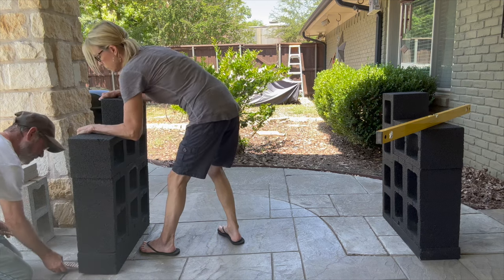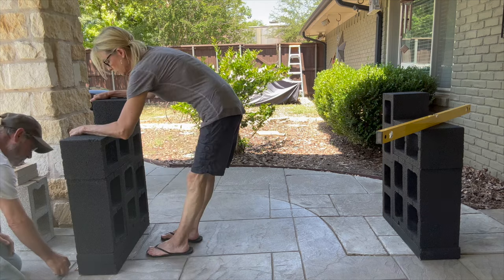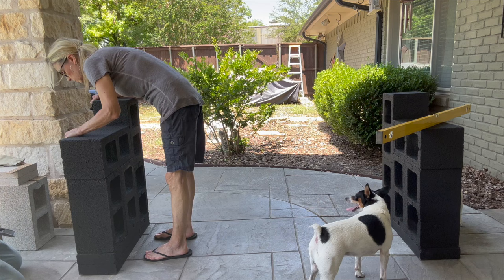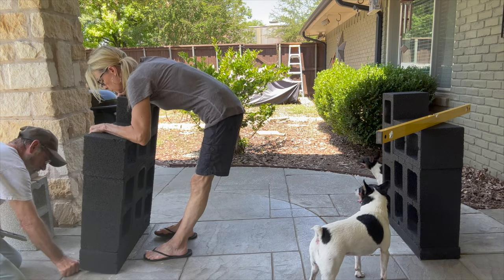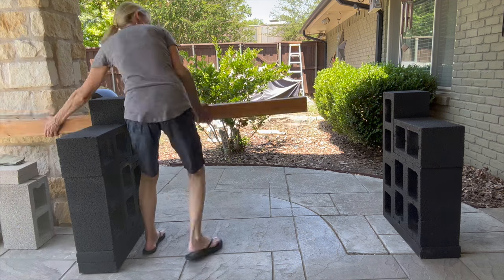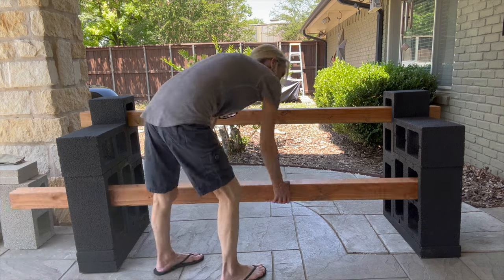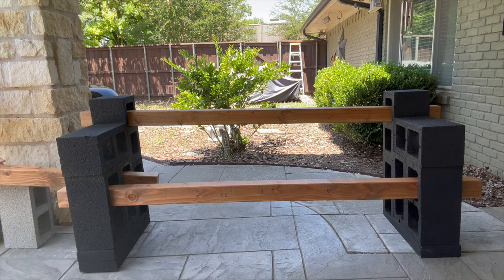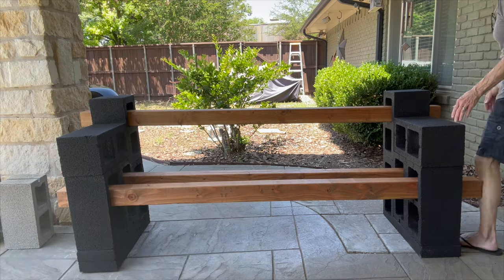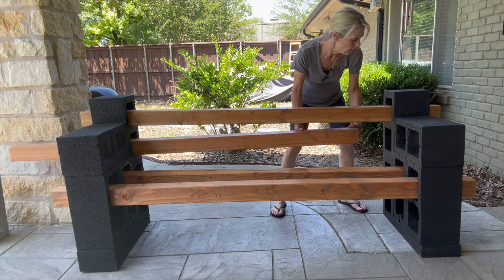Now we're going to start assembling it. We did have to put some shims underneath to level it up a bit — it wasn't 100% level — but wood shims worked perfectly. Now we're putting in the wood, just sliding it right on through. I'm hanging it out three and a half inches on each side, making sure the first one is straight, then coming back to get all the rest straight too.